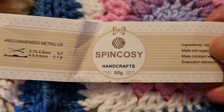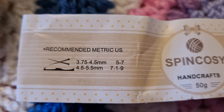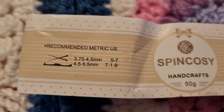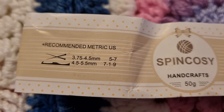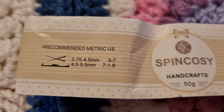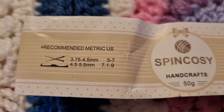That yarn is from Temu as well. I'm enjoying buying from Temu — they're really reasonably priced. It's Spin Cozy Handcrafts, 50 grams, and you can use 3.75 to 4.5 millimeter knitting needles.